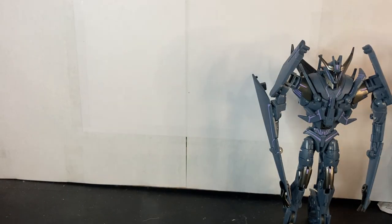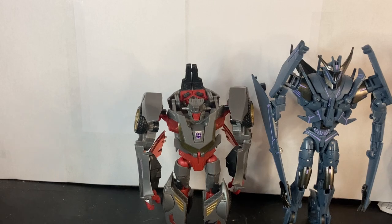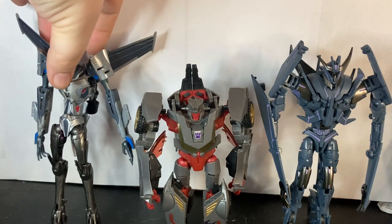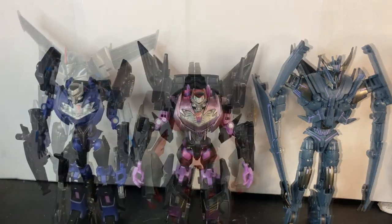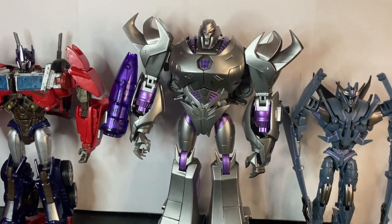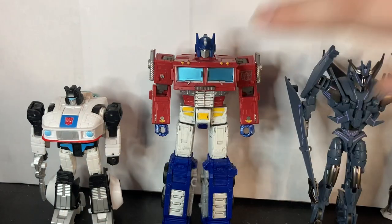Here he is with some other Hasbro Prime figures and official molds from either Takara or Hasbro. Here he is with Wildrider, Transformers Prime First Edition Starscream — please don't say anything about his legs, I had to improvise because my First Edition Starscream didn't come with legs — Hasbro's Car Vehicon and Takara's Jet Vehicon, APC Toys Dark Master and Attack Prime, and finally Voyager Earthrise Optimus Prime and 86 Jazz, just so you can get a comparison since a lot of people have those two figures.